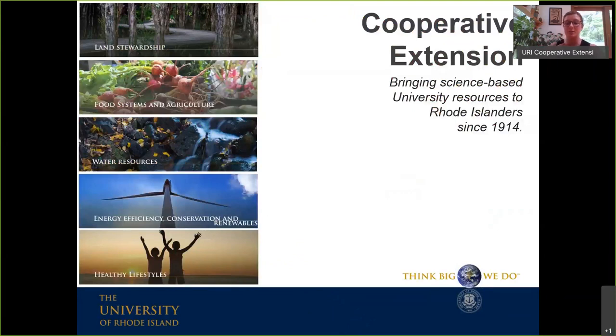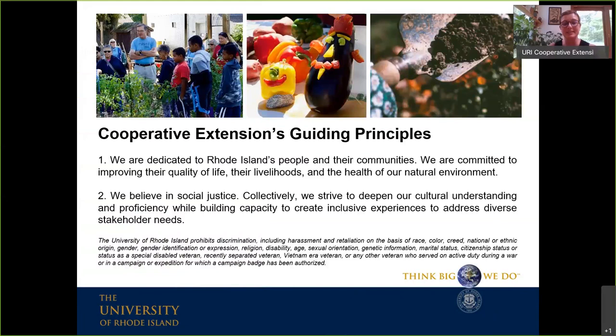This is brought to you by Cooperative Extension. There is a land-grant university in every state in the United States, and URI is ours. That means we are charged with bringing research from the university system out to the communities who need it in various areas. Our guiding principles are helping people improve their quality of life, their livelihoods, and the health of our natural environment. We believe in social justice and are always trying to create experiences that address diverse stakeholder needs.